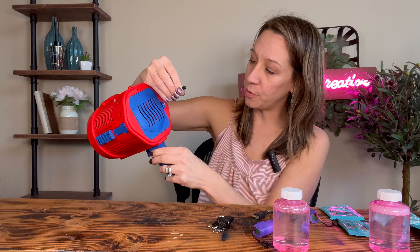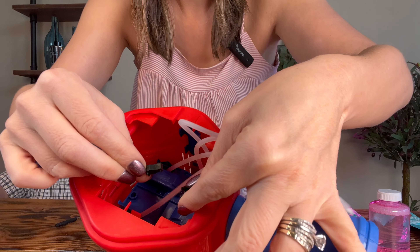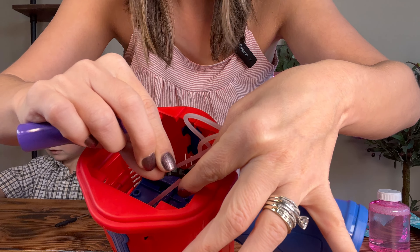It comes with a little screwdriver and you remove the screw back here. It comes with a big battery. We already have this one set up and plugged in right here — it's a rechargeable battery. This is the cord to recharge it.